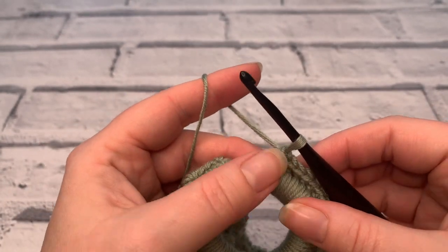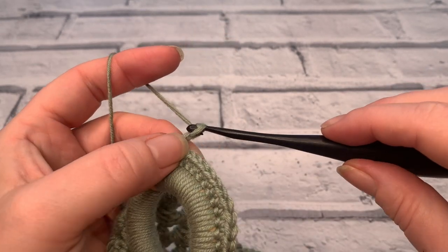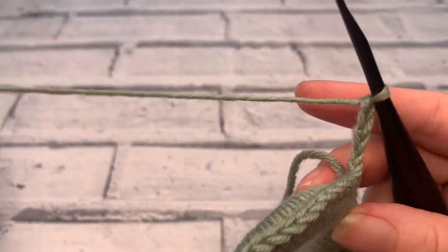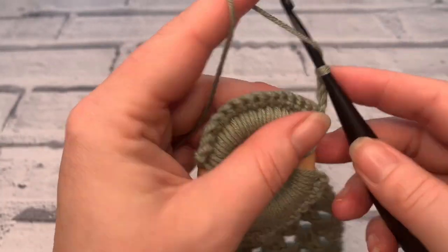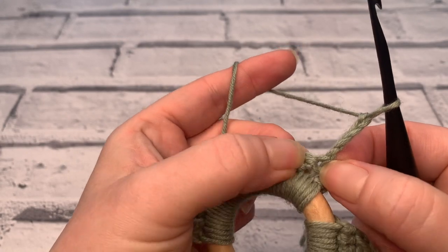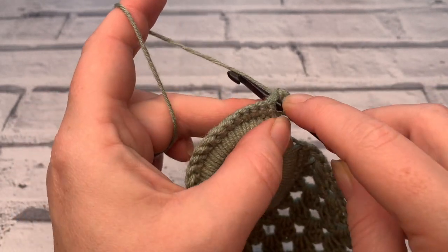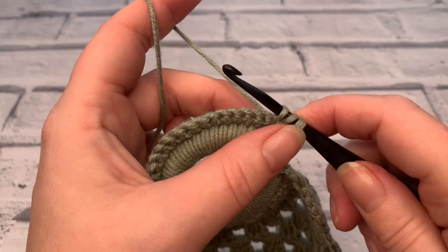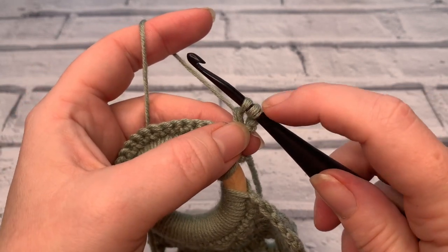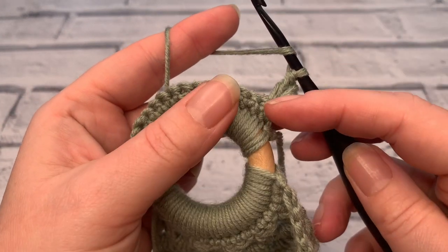Going into row three, we are going to chain four. I always chain before I turn — I feel it looks a little bit neater. In the first stitch underneath the chain four, we're going to place three treble crochets. So yarn over the hook, insert the hook into that first stitch, yarn over, bring a loop up — you should have three loops on your hook — yarn over and pull through the first two loops, leaving two loops on hook, then yarn over and pull through two. That's one treble crochet; we're going to do that twice more into that same stitch.